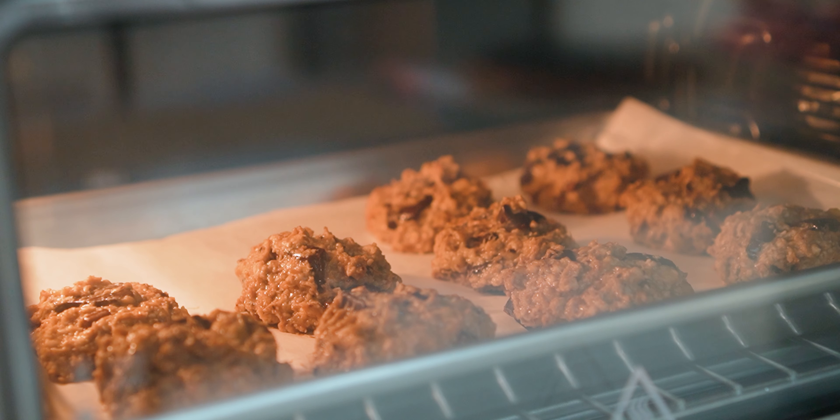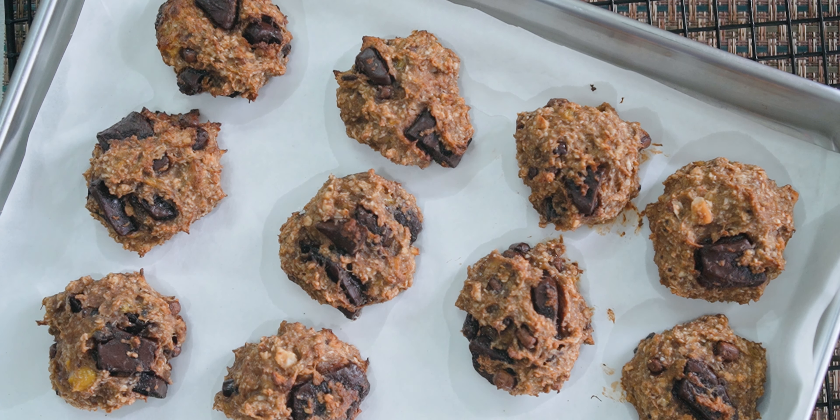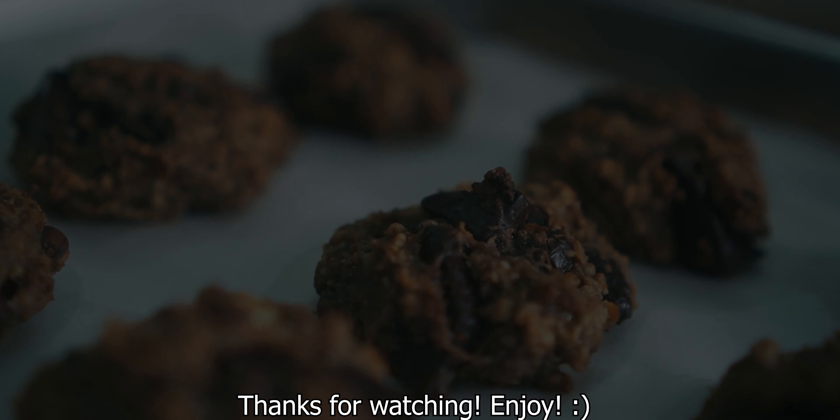The first out of the oven is a little bit more. Thank you.